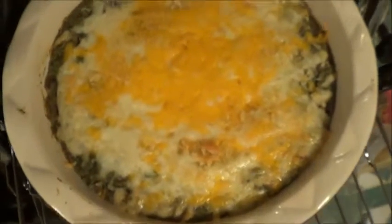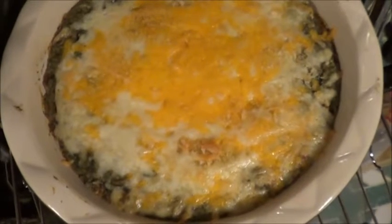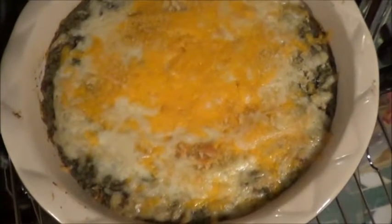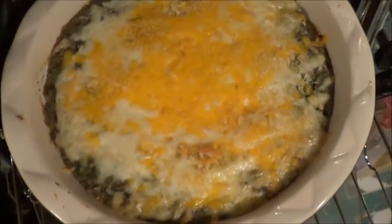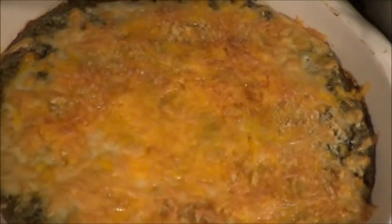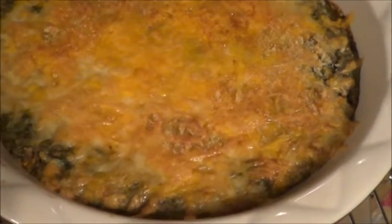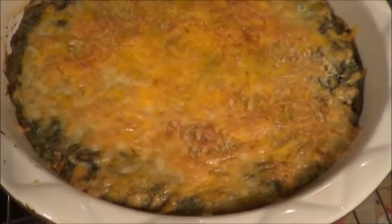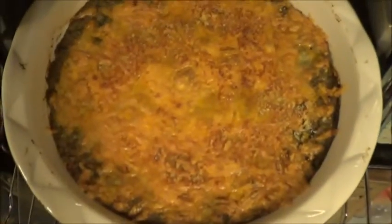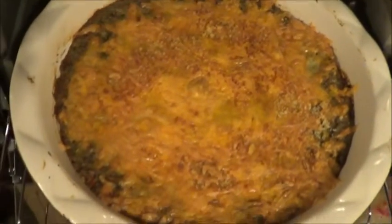Here we are just past the 30 minute mark and I think I'm going to let that cook for another probably 10 to 15 minutes. Let's go with 15 minutes at 350 before we crank it up to 400. Here we are at 45 minutes after baking in the toaster oven — starting to get those telltale bubbles around the edge. We're going to crank it up to 400 for 15 minutes. Finish that off with the 15 minutes at 400 and that is looking so tasty.